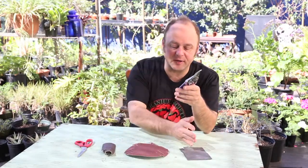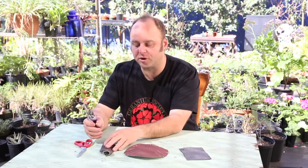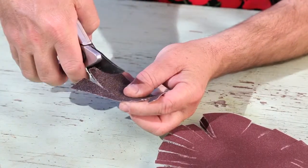I've got three different grits of sandpaper here: a 40, a 150, and a 320 grit fine sandpaper. So you start with the coarsest sandpaper first and you just snip away and cut the sandpaper.